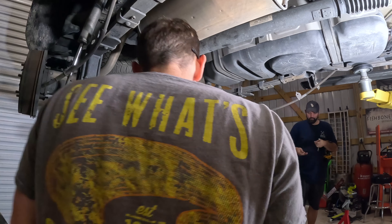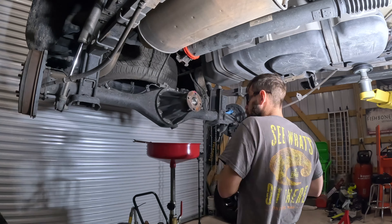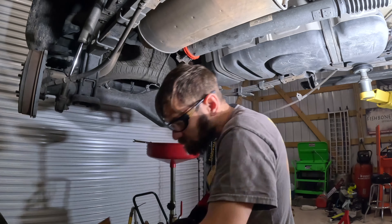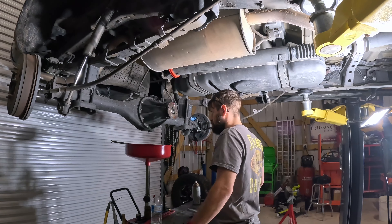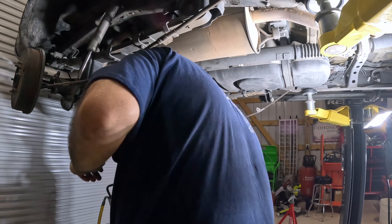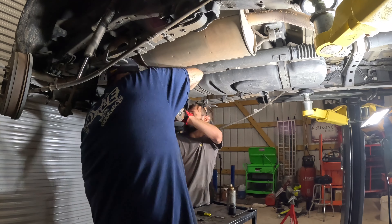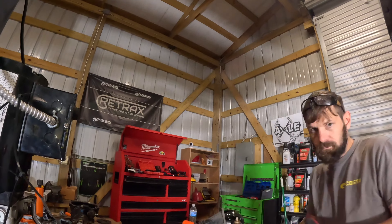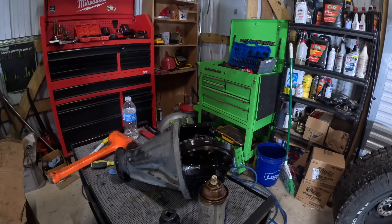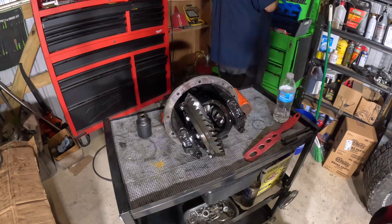Mesh is going to go ahead and remove the brackets that hold the brake lines in place in the rear. We're also going to take the nuts off the rear differential. Mesh is going to pull the shafts out on both sides and then we're going to remove the chunk together, placing it on this cart here, and then we'll wheel it over to the side.